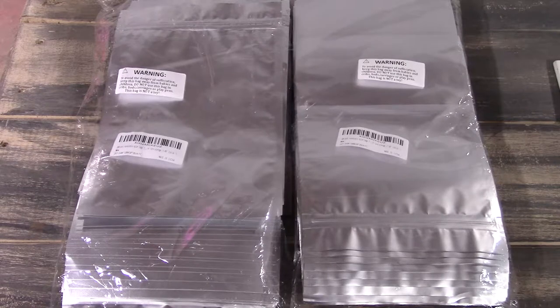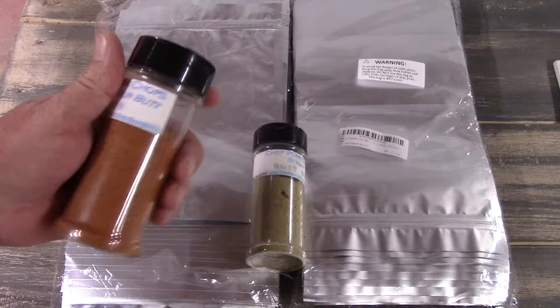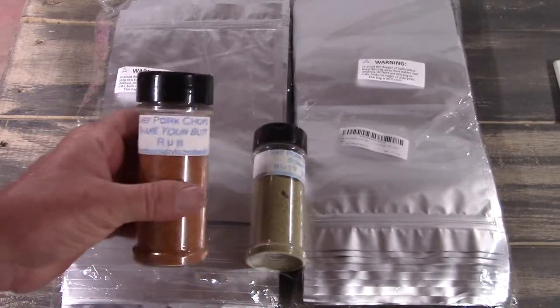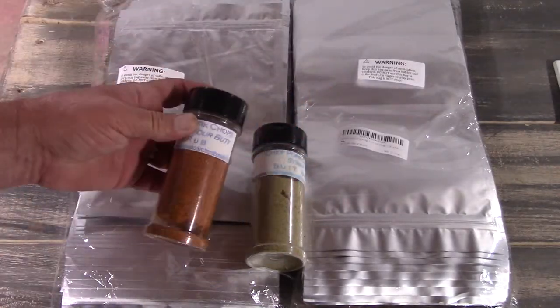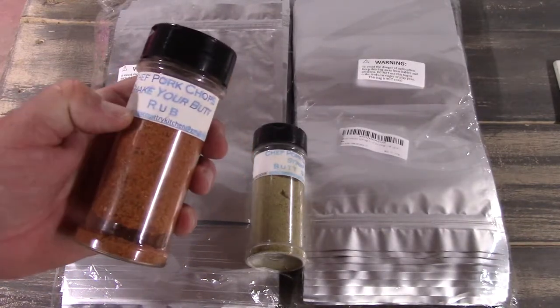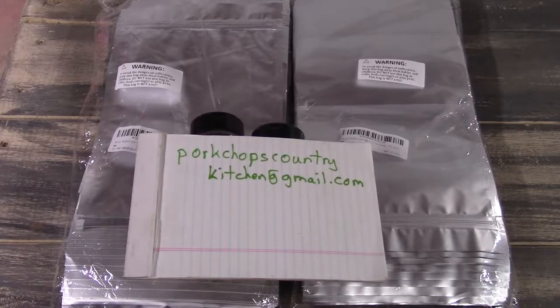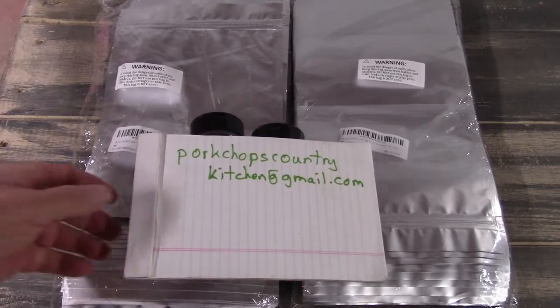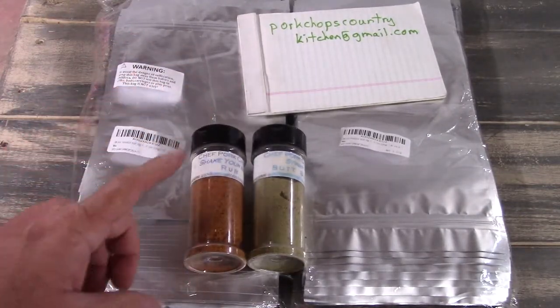He also does spices — I've mentioned these before. I got these from him and they're really good. I think this is our favorite one so far: the Shake Your Butt Rub. It's good for pork, all kinds of cuts of pork — I've even used it on lamb and it works really well. The writing has kind of rubbed off I've used it so much, so I wrote it down big for you. He makes them in batches so he may have different ones available. Really good, high-quality stuff, and it comes in its own container.